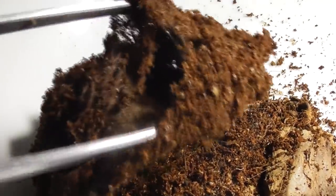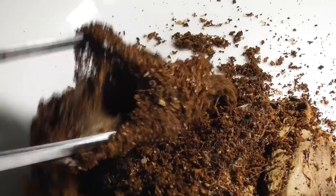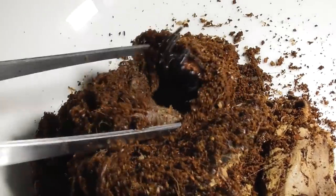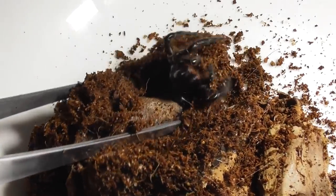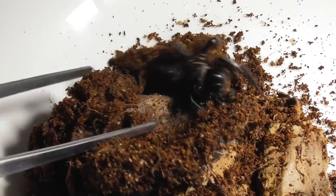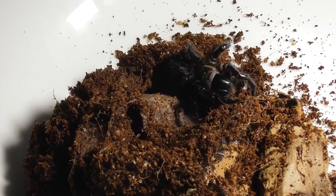Needless to say, she had to be extracted with a long pair of tongs and, of course, no small amount of caution, because after all, Hadronyche versuta is a medically significant spider. And as we all know, funnel webs can have a little bit of an attitude.